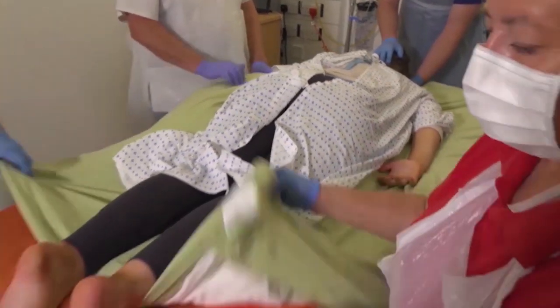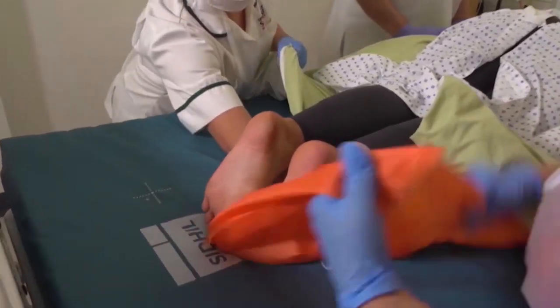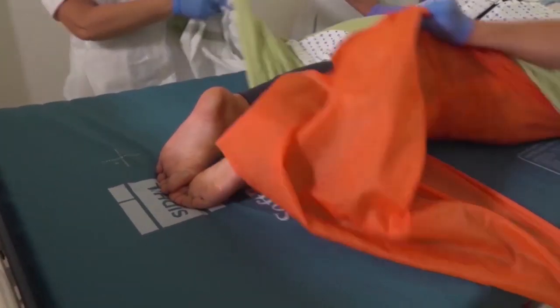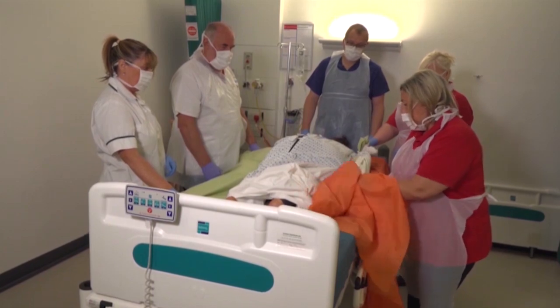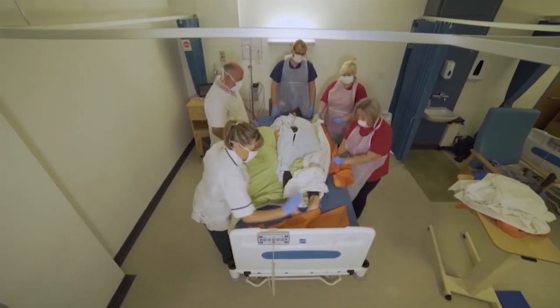We can now take the slide sheets out. If you want to feed both of them through her ankles to me. Let's take the slide sheets out — one of them has come out already.